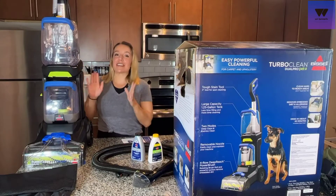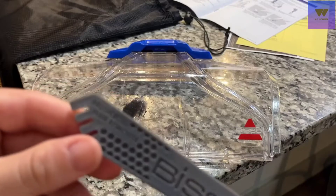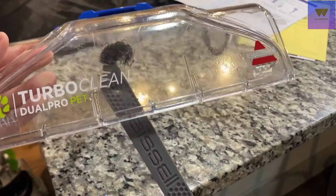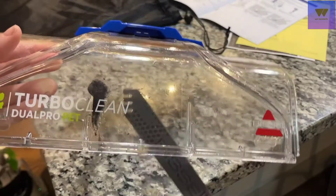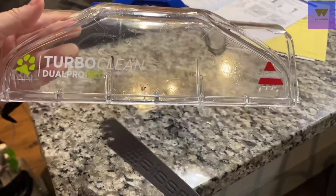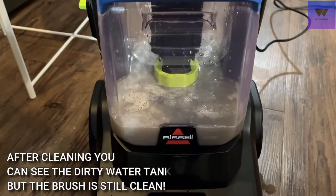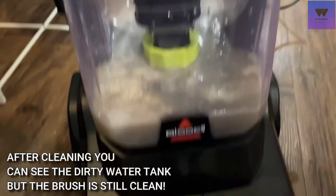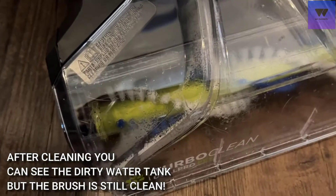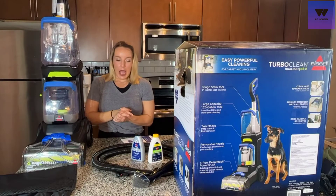I'm almost embarrassed that there was so much in there — I had no idea, but this got it out. If you have pets, kids, or just have that deep stuff stuck in your carpet, you need a great carpet cleaner. What's great is that it is made for pets — it has an anti-tangle, pet-hair-friendly brush roll. Even through all that hair and all this dirty water, the brush roll is still perfectly clean — no hair, no tangle, no mess.